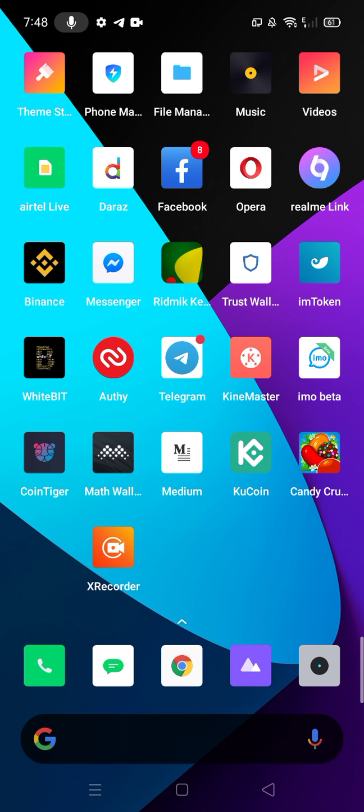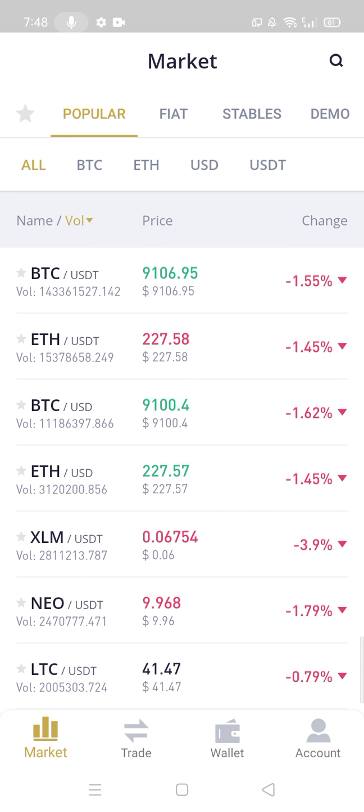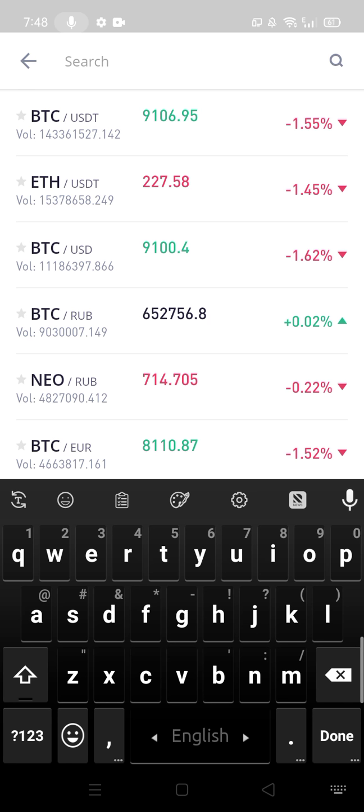Hello friend. Now I am going to show how to buy MWC on WhiteBit. First you should go to your WhiteBit exchange. At the top there is a search bar — press here and type MWC on the search bar.